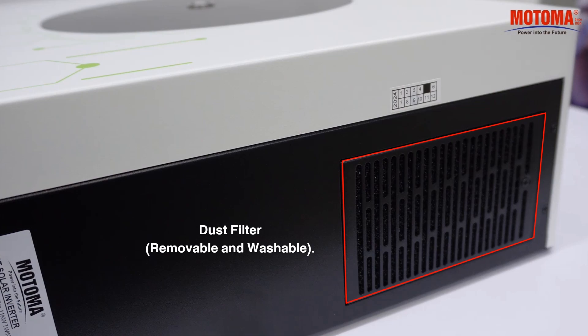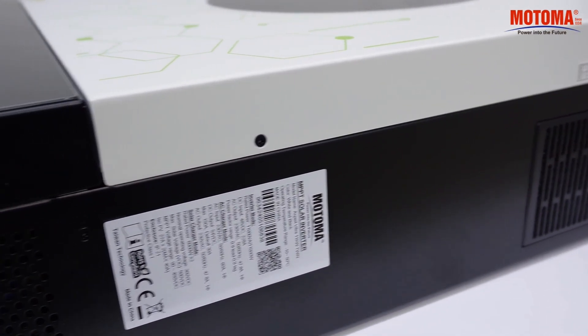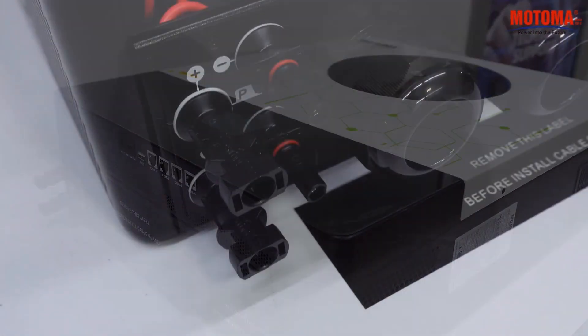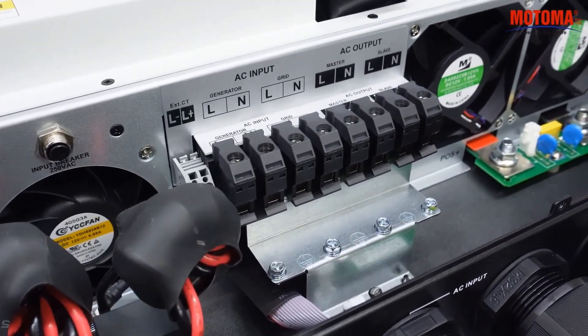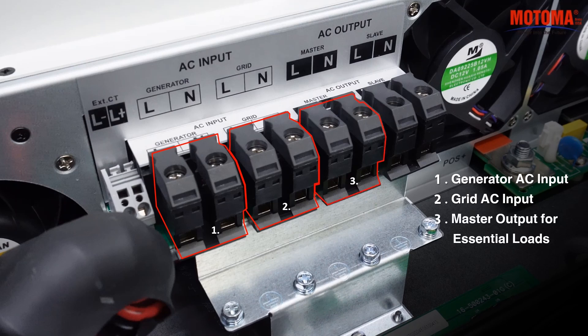Dust filter, removable and washable. Photovoltaic inputs.